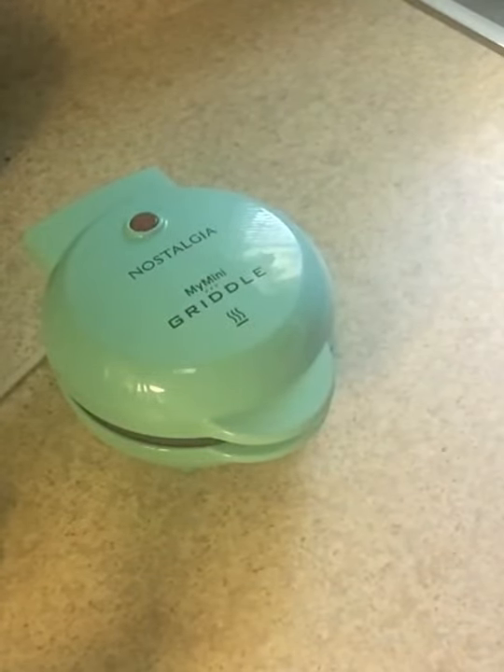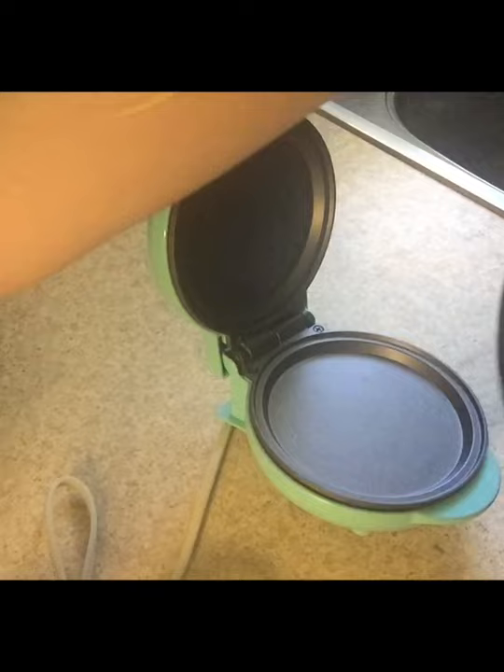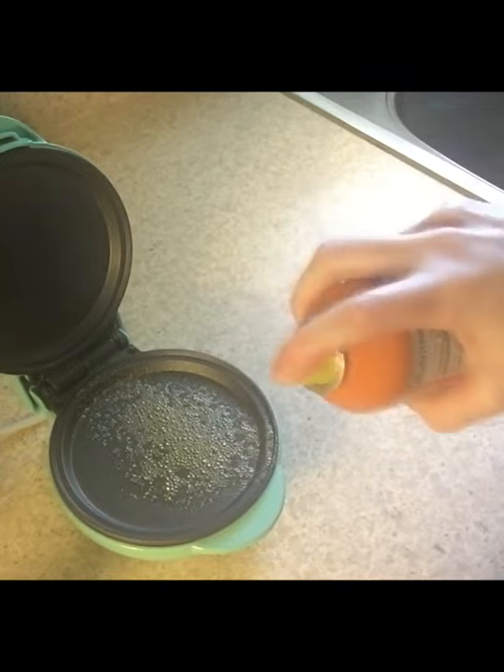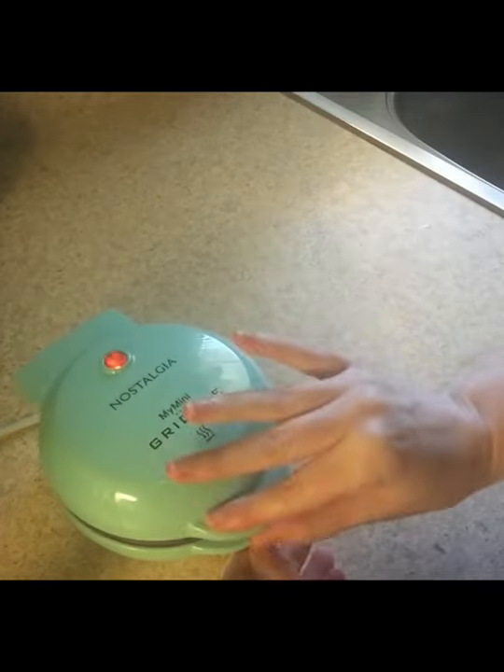So I'm going to clean this and come back and make an egg for you guys. These don't actually have an on-off button. You have to plug them in when you want to turn it on and unplug it when you want to turn it off, so it's a wise thing to remember to cut it off just in case. It says to spray it with a little bit of cooking spray, and we're going to just let this heat up.